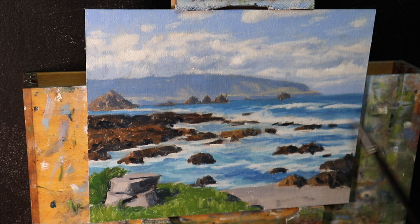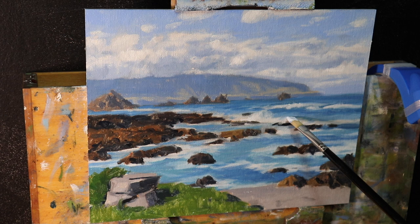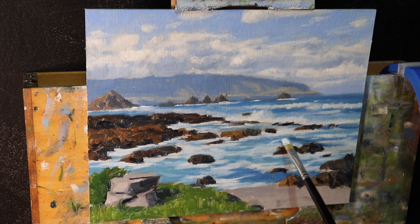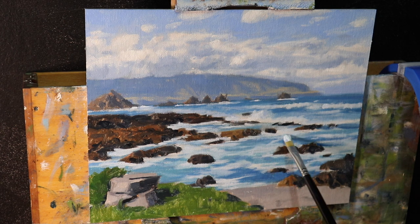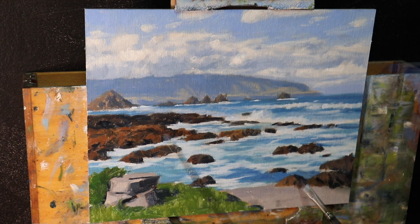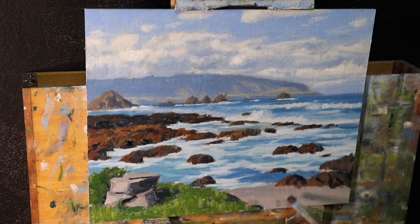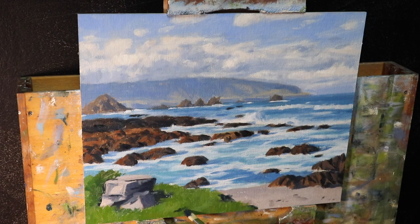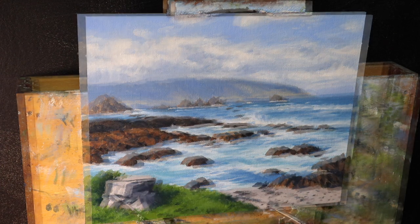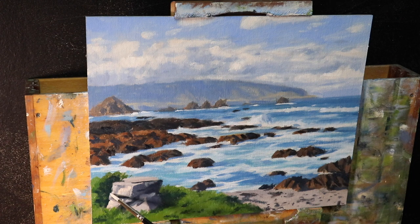I work forward in the painting adding more details to the white water of the breaking waves and foam in the foreground, then make adjustments and restate the darks in the rocks. I build up shadows in the foreground, especially in the grass — a mix of ultramarine blue with yellow ochre — along with rock shadows to communicate the suggestion of stones and pebbles on the foreshore.